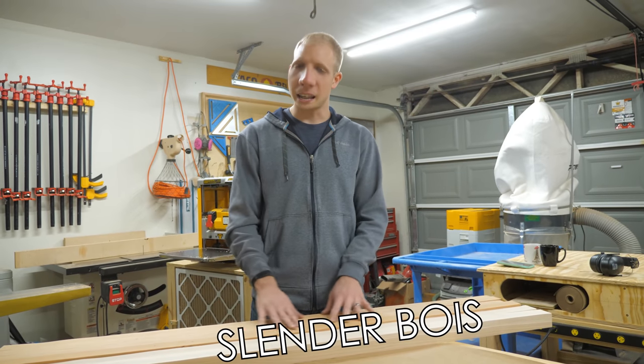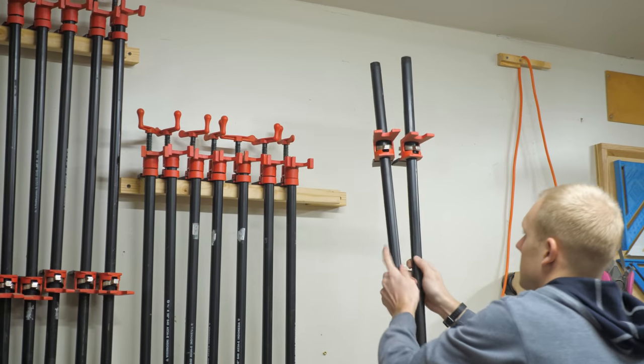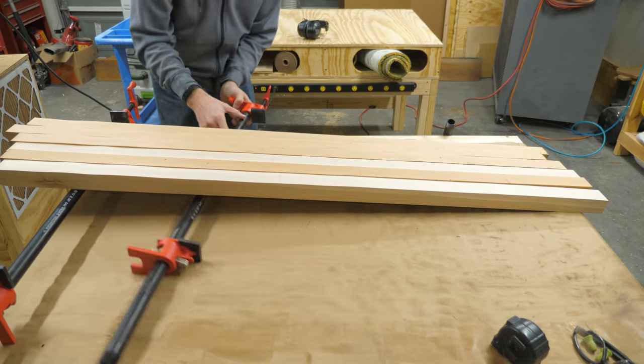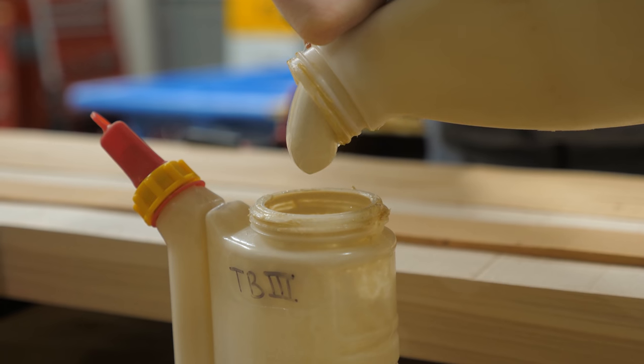Now you're going to take your slender strips and arrange them in a cool pattern that you want to make the cutting board. Then it's time to bust out your pipe clamps — be sure to use enough. You want to clamp on the top and bottom so that it doesn't bow. Glue the boards with a waterproof wood glue. It's got to be waterproof — I mean, this is a cutting board, it's going to get wet.